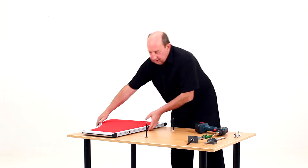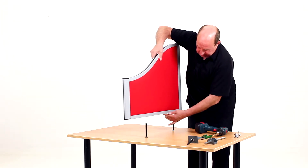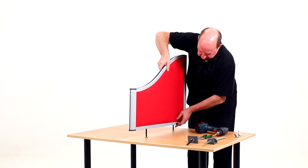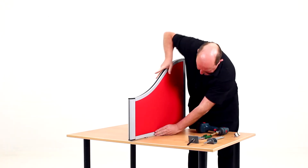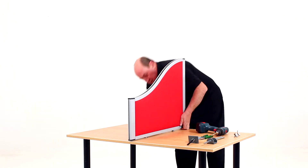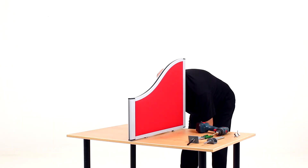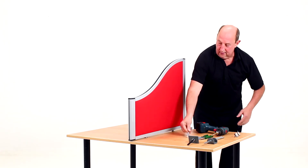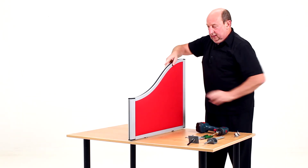Then take the screen itself, gently finding the holes and easing it down. You may need to tighten the screws up again underneath, and the front one. That's nice and secure.